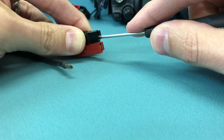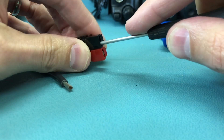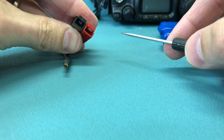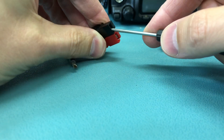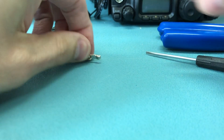It's clear to the edge of the spring, so I should be able to push it out of there. There's a little plastic wall that it's stuck at. There we go — there's the contact.